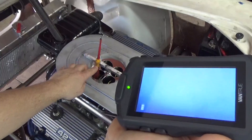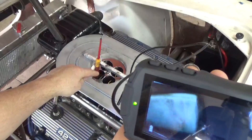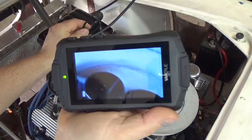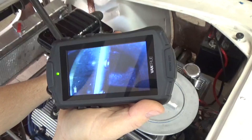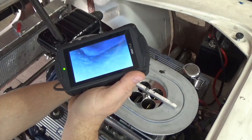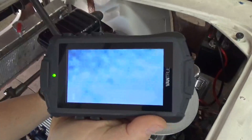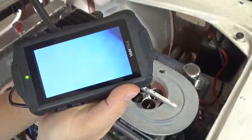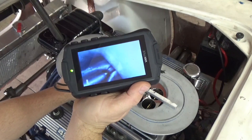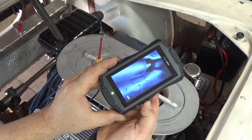Let me stick this down the intake of the engine so you can see how well it works. I have the butterfly open with a screwdriver, and I'm going to look down the intake runner and try to see the intake valve. We're going to take a journey into the engine. Here we go — there's the butterfly, now we're inside the intake manifold, and here is the parting line between the cylinder head and the intake manifold. Going a little bit further — there is our intake valve.